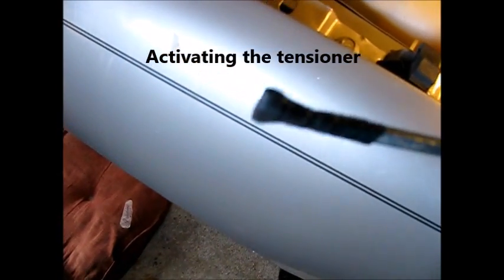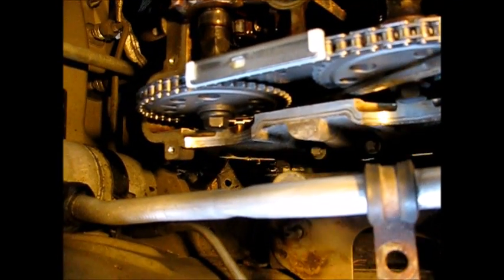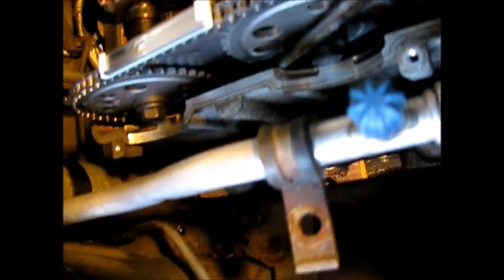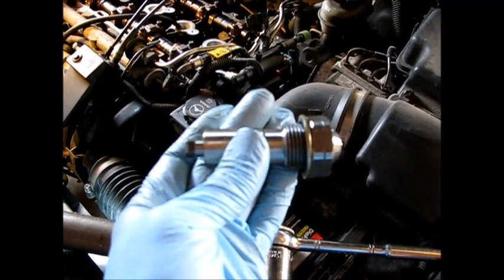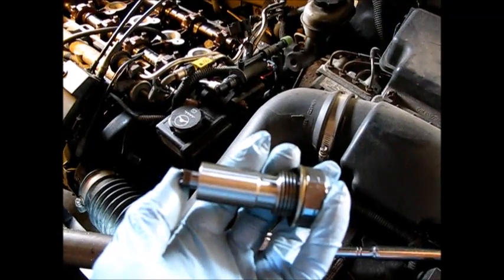I've got this long screwdriver with a piece of rubber taped onto the tip. I'm going to reach down into the chest and activate this tensioner. The activation process amounts to taking your tool, getting it on the chain by the adjustable guide, and pushing down on it. Okay, it's back in the deactivated state — we're going to put it back in. I'm watching closely this time because I believe it may have been activated right upon install.